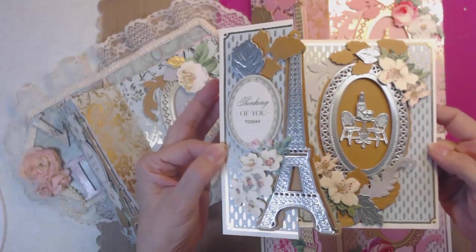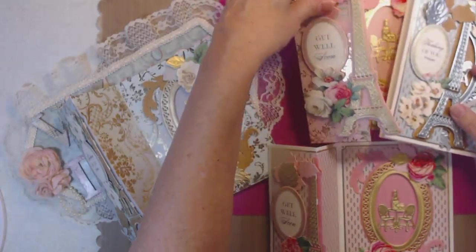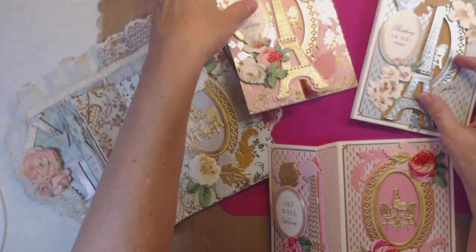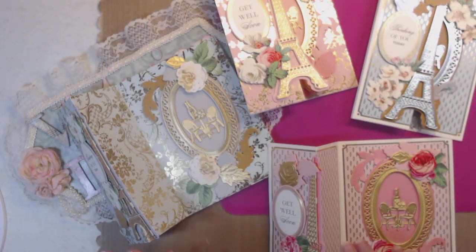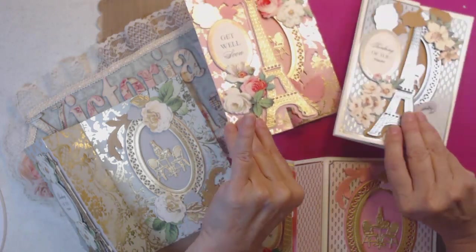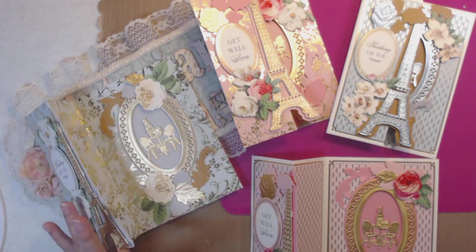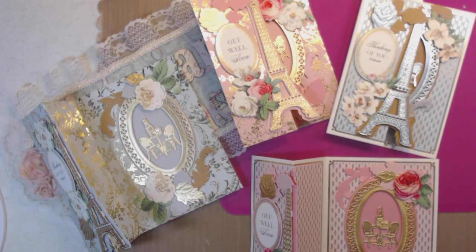I really enjoyed making these cards. I can't wait to send one out — I don't usually send cards, but I think I'm going to have to start because I'm really enjoying the next layer of learning with Anna's stuff. All my links are down below — tell me what you think! Have a good day, bye bye!